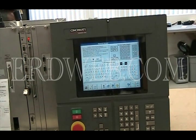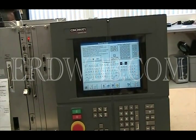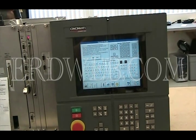It appears the unit's working properly, and it has been working properly for about two and a half hours now we've had it running. It looks like this is a good unit.